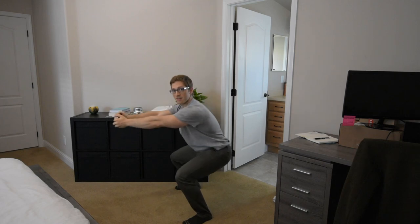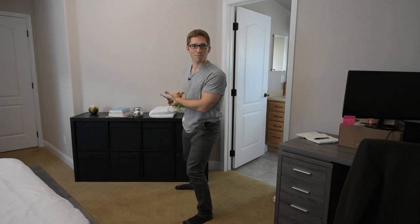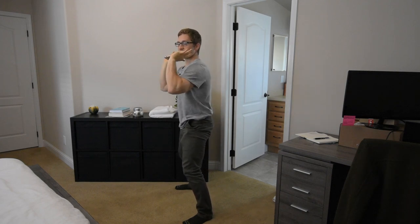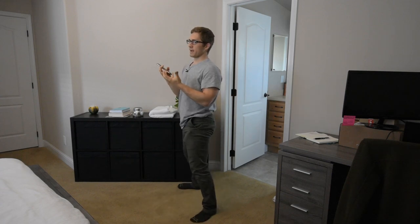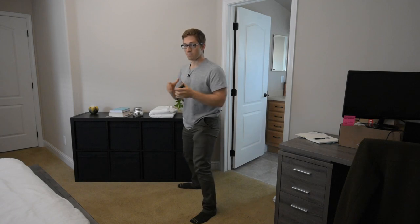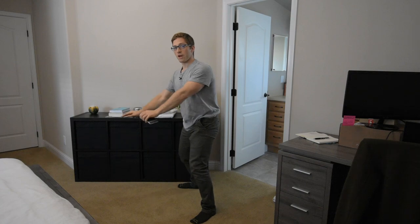You might also hold a bar on your shoulders and call it a front squat. There are added complexities to a front squat with a barbell compared to something simpler like holding a kettlebell right in front of your body. But those are the big cues for fixing a forward weight shift when squatting.